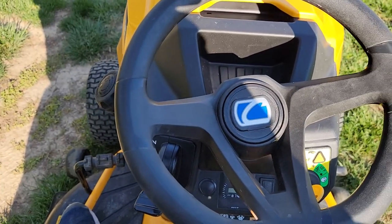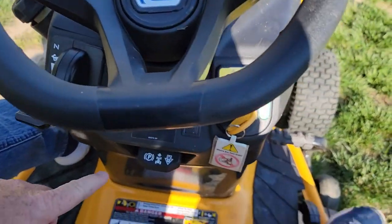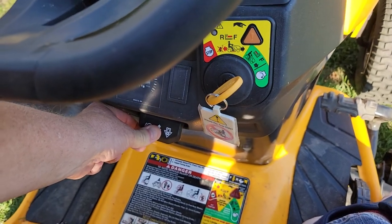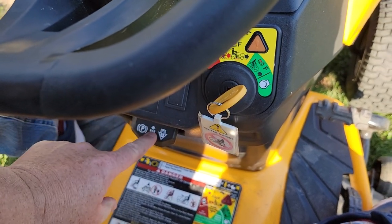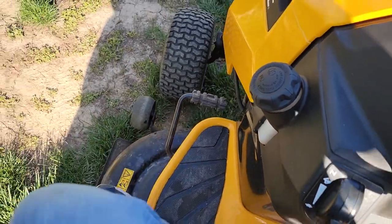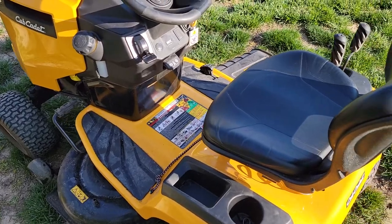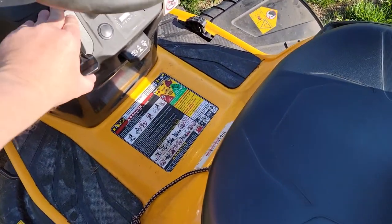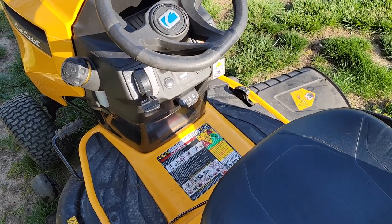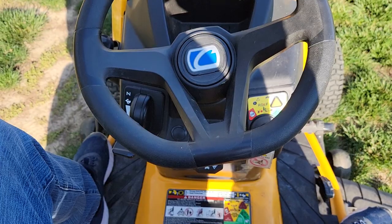This is the parking brake lever — I'm going to hold that down and the parking brake stays engaged. Now I can get off the mower and it stays running. I can't start it or anything, but at least it stays running if you've got to grab something.